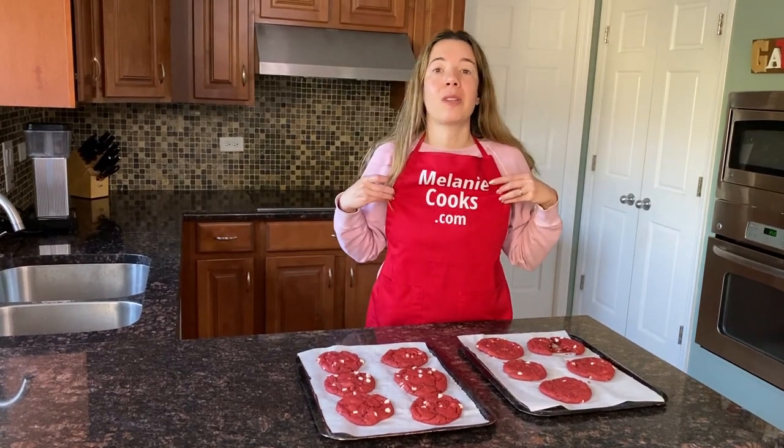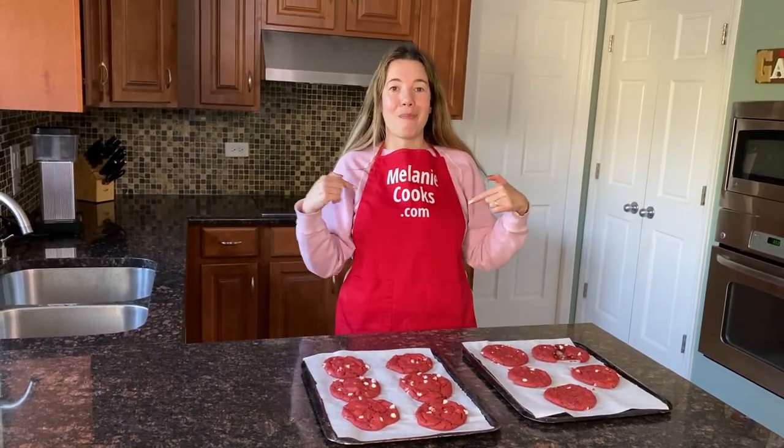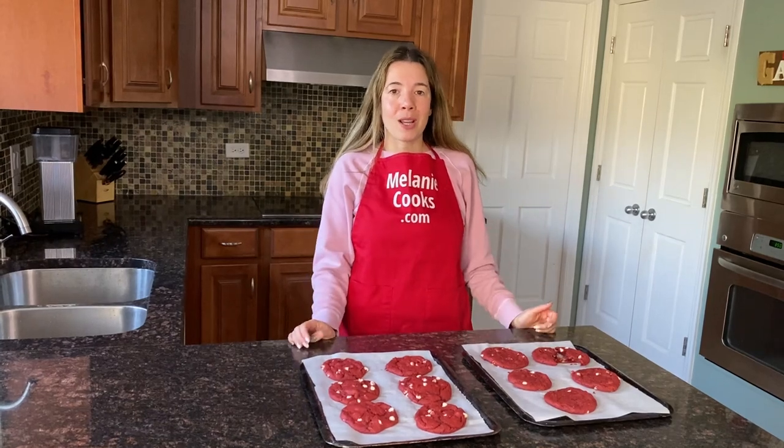For a free printable recipe and other easy recipes, please visit my website, melaniecooks.com. And don't forget to subscribe to my channel, Melanie Cooks. Thanks for watching and I'll see you in the next video. Enjoy!